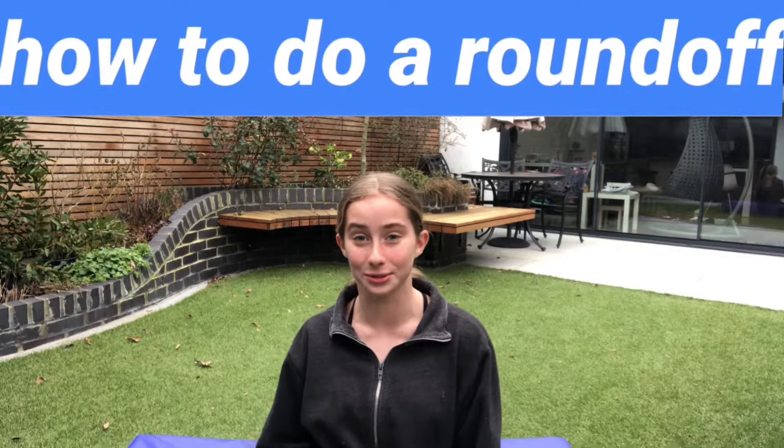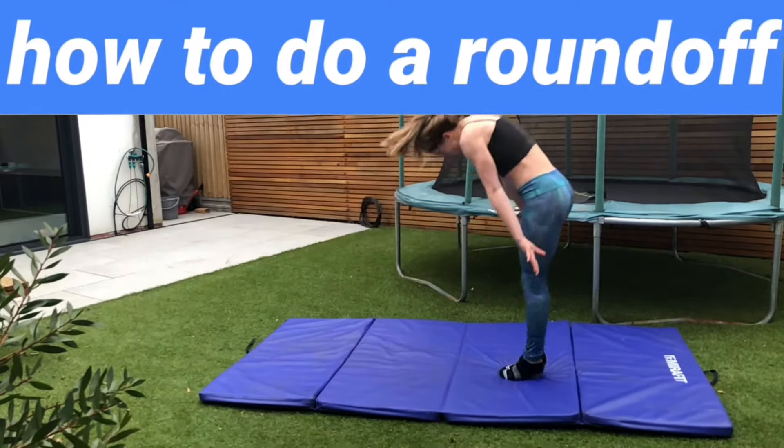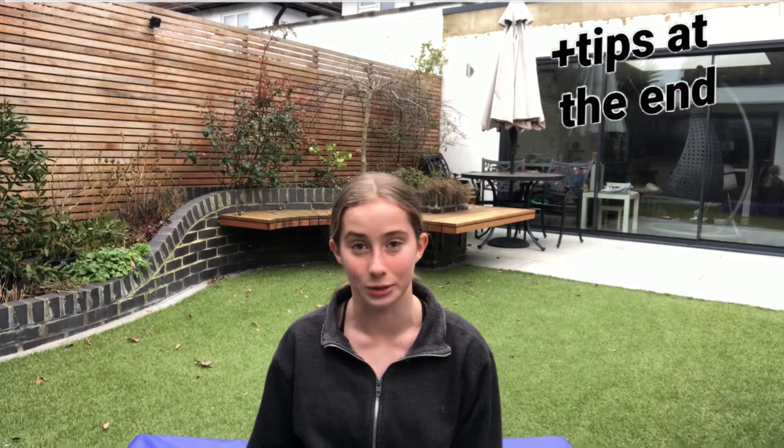Hi guys, it's Polina. Welcome or welcome back to my channel. In this video, I'm going to be teaching you how to do a round-off. A round-off is a really important skill in gymnastics because it's often used for connecting tumbling passes like round-off back handspring or round-off back tuck. So in this tutorial, I'm going to tell you step by step how to do a round-off and also give you some tips at the end on how to make it more powerful. Let's go!